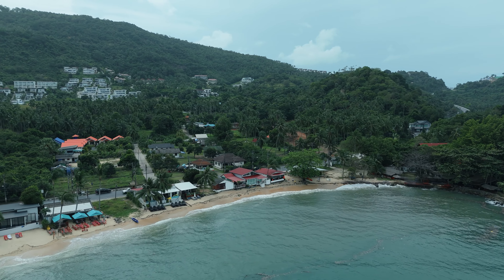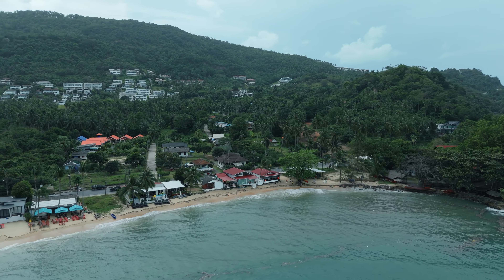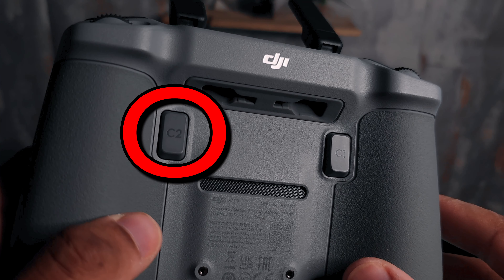The drone is now in the air, and we're at a beautiful beachside location here on the island of Koh Samui. What we're going to do first is assign cruise control to the C2 button on the back of the radio right here.